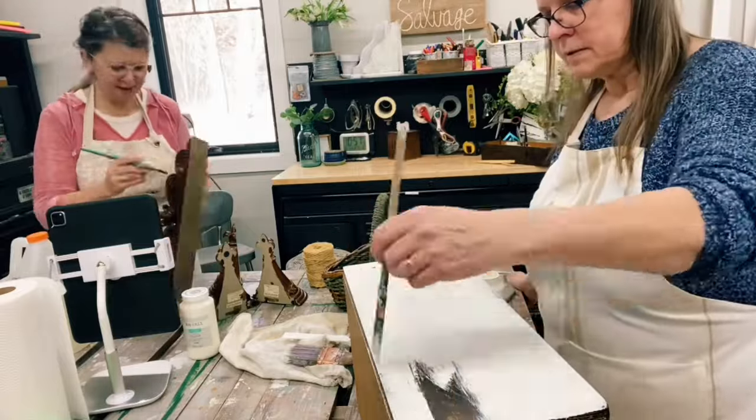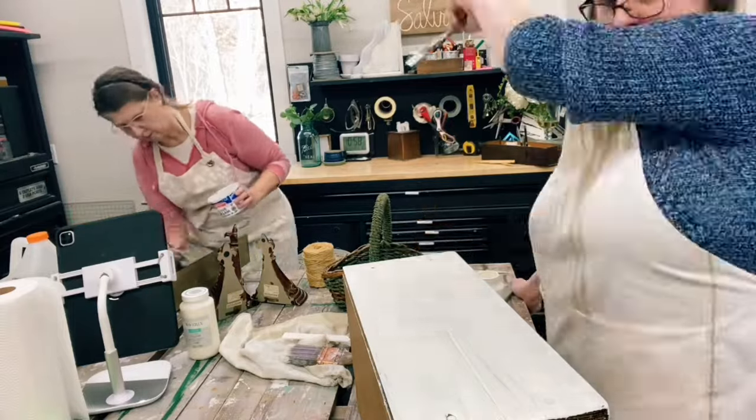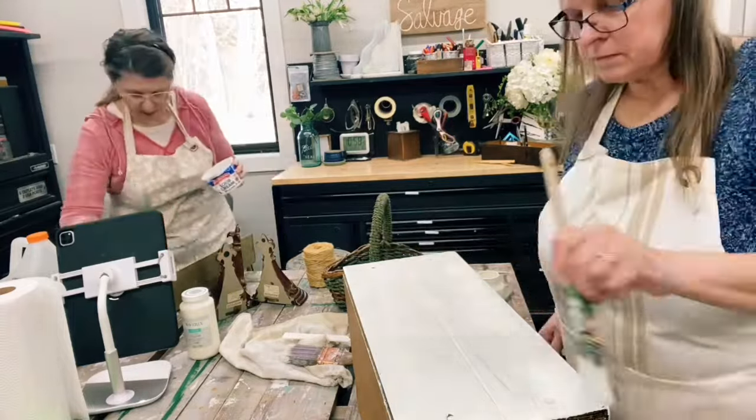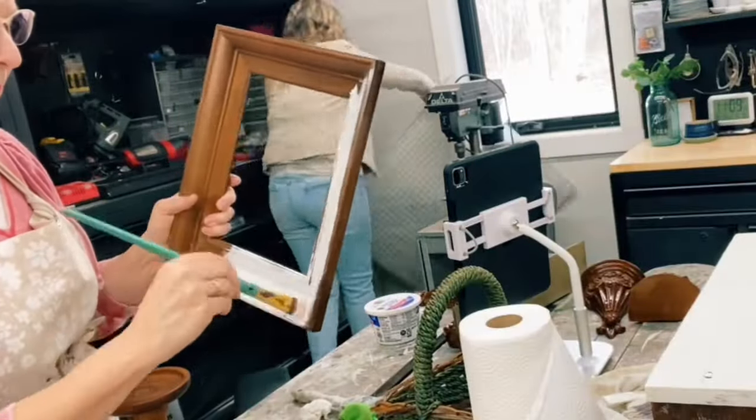Julie used the same color to paint the candle pedestal and the wooden frame. Angie painted the bread box in the same plaster color as well. Angie used graphite paper to trace some French words we printed off and went over the words with a paint pen.